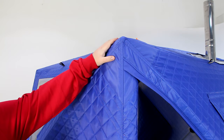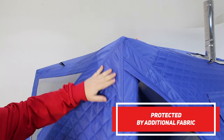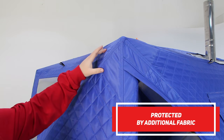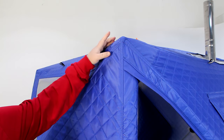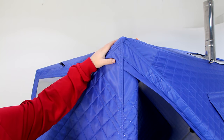Compared to other cubes, our Morsh has its vulnerable places protected. As you can see right here on the corner, it has an additional layer of fabric, because this area is very vulnerable to tears and damage — and we've got that covered.